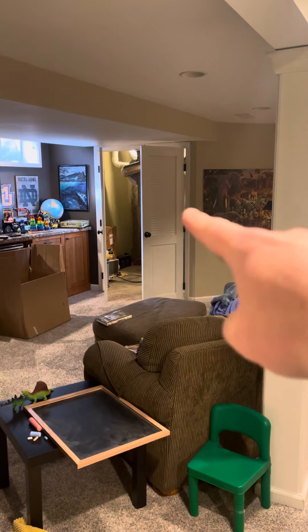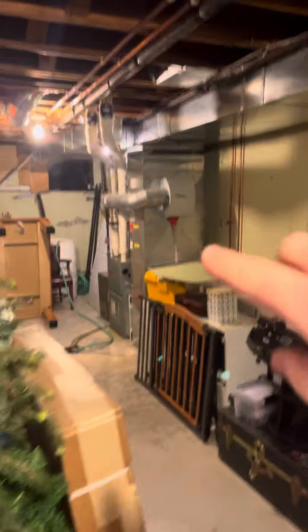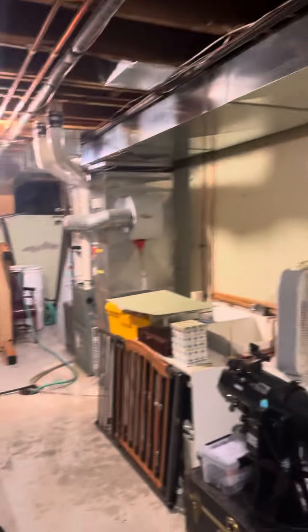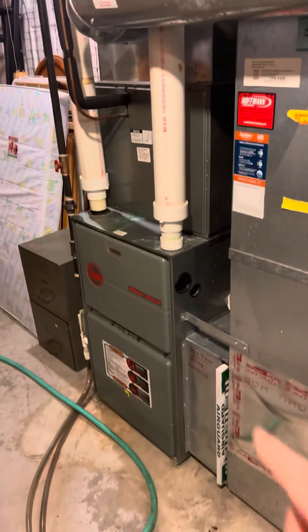The other system that we're not touching is for the original house. And this unit is servicing all the addition on that side of the house. So we're going to be doing an S9 V2.